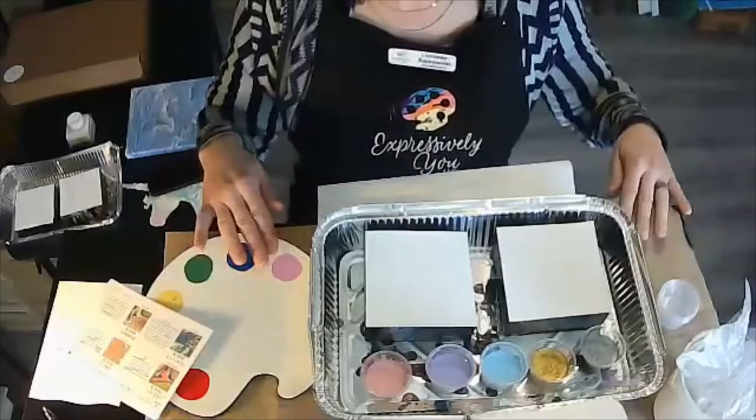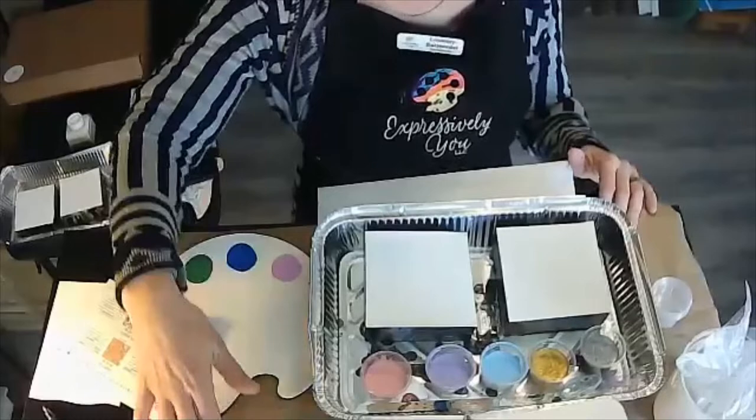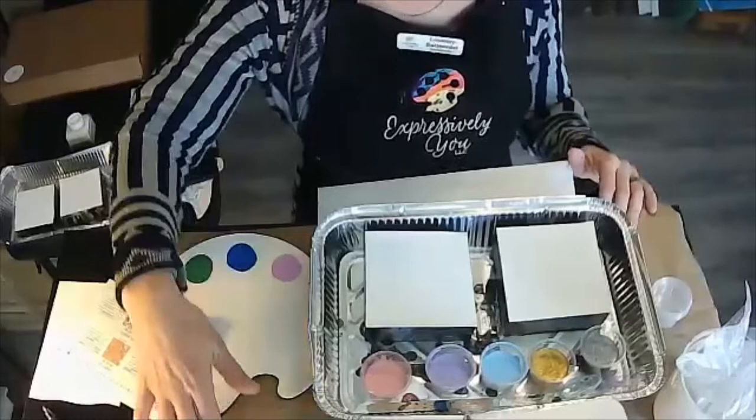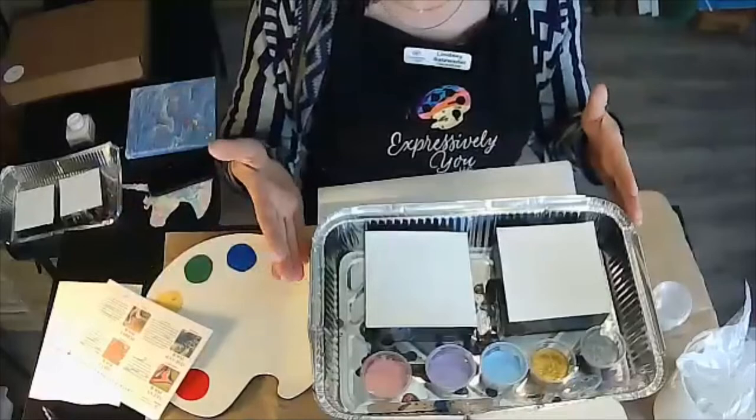Over here I have some disposable gloves. I do have a table covering to protect my work surface, and I do have a little cup — it can be just an old condiment cup from your kitchen. I have a stick, and it can be a pen — an old pen — something you can stir with. Lastly, paper towels are always a wonderful thing for wiping your hands in between.